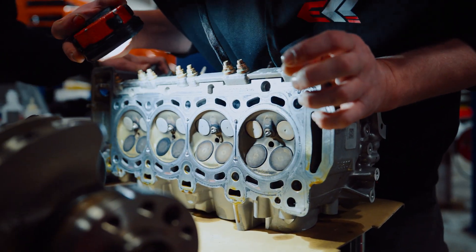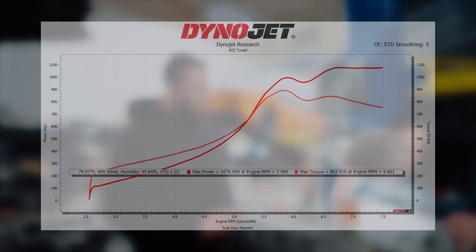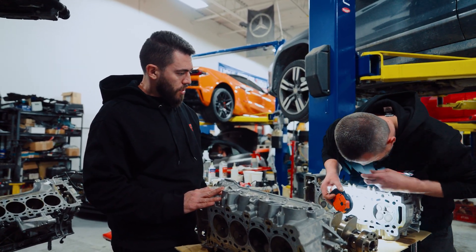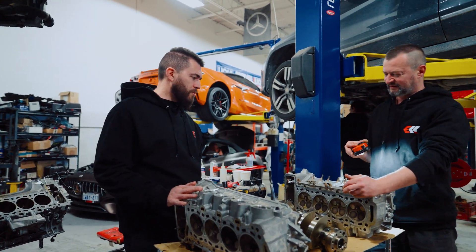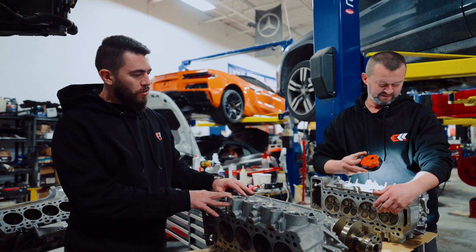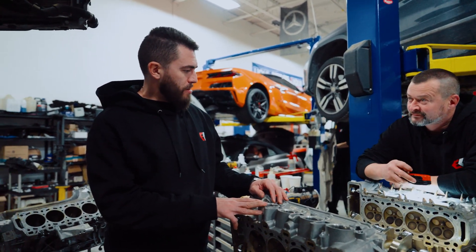The engine was running good overall. We made 1100 wheel horsepower on these turbos on the stock motor. Just didn't want to push it, obviously, because a stock engine won't like it too much. We always keep telling people the same thing: if you have a goal in mind for power and it's over 1000 wheel, build the engine. Build it before it blows, because once it does, it's a lot more money to fix.